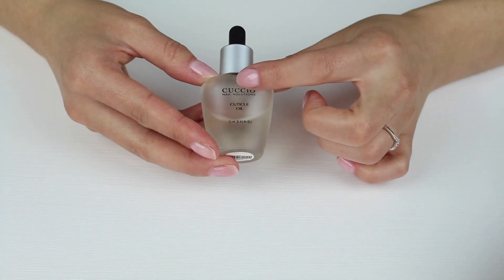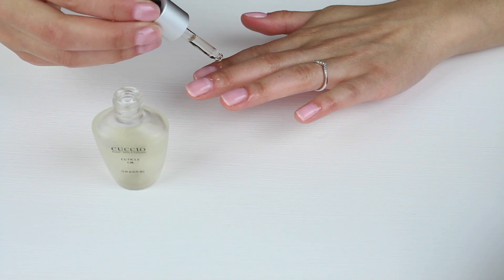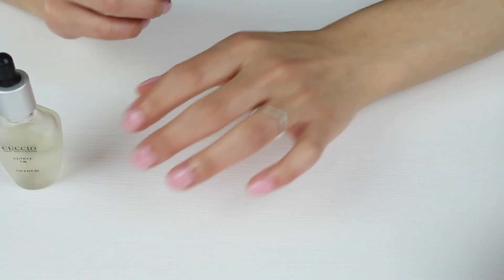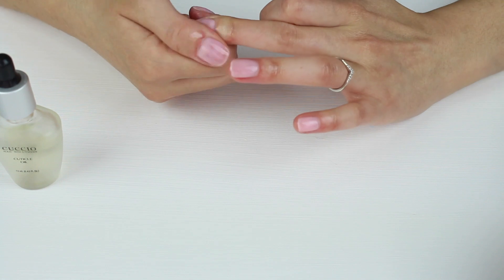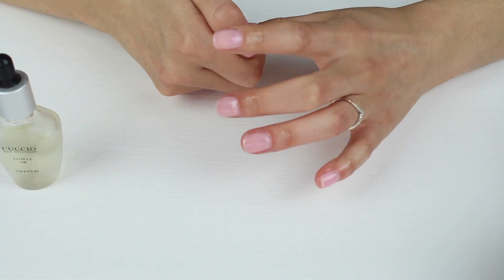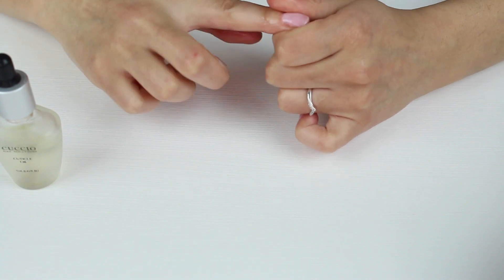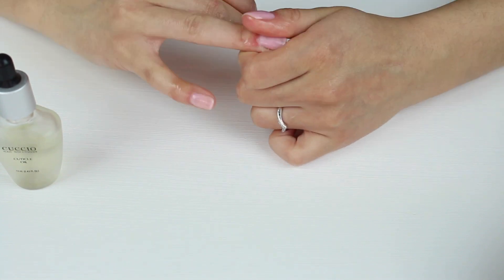Next you need a cuticle oil — I'm using the one by Cuccio. Apply the cuticle oil to the cuticle area and massage it into the skin around the nails. This hydrates the skin that has been dried out from buffing and rubbing alcohol. If you apply cuticle oil every night it will also keep the gel polish flexible, because if it gets very dry it can chip and crack.